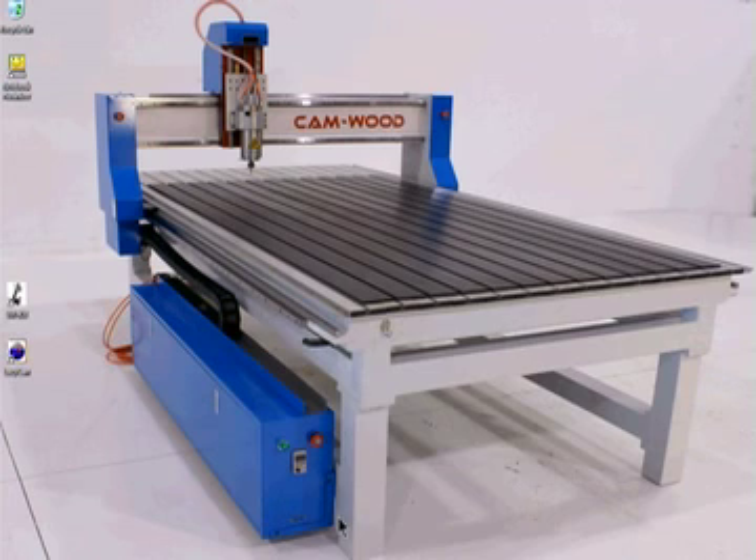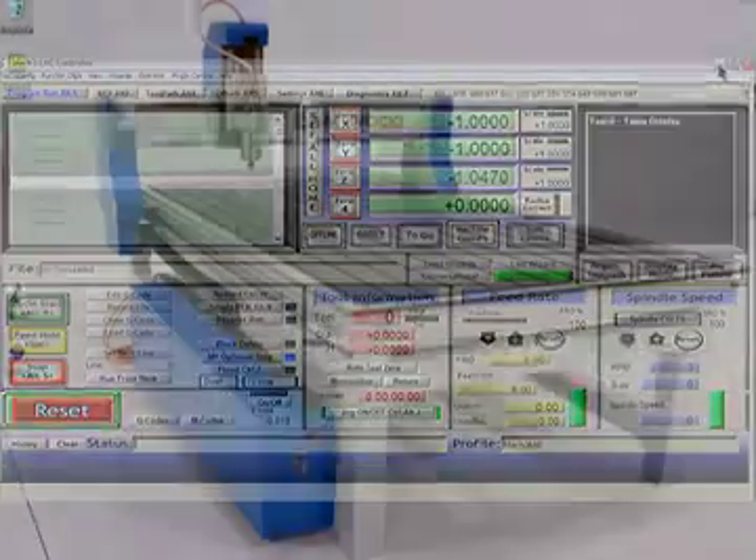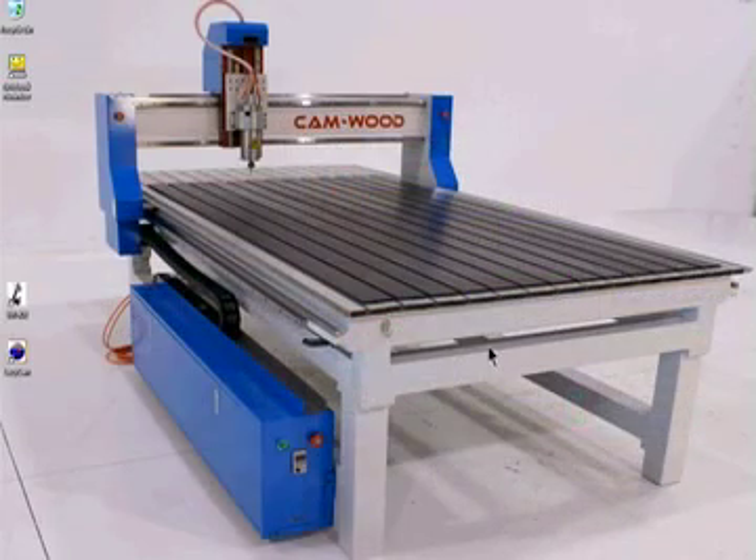Back to the machine. Once the program is up and there's no text scrolling by, go back to the machine and release all three of the emergency stop buttons. To release a button, simply turn it clockwise about a quarter of a turn and you'll feel it pop out if it's been engaged. Check all three buttons: one, two, three.